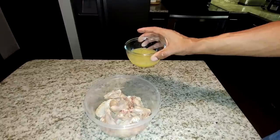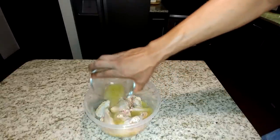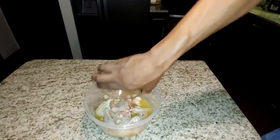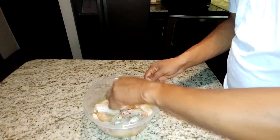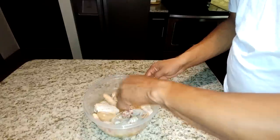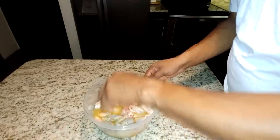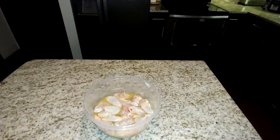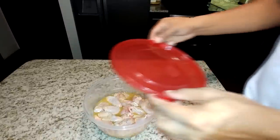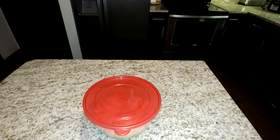Now we're going to pour the lemon juice evenly over the chicken and take a spoon to press down and get all the chicken submerged into the lemon juice. If you have more chicken than I'm using, you'll need to use additional lemons because you want all your chicken submerged. After that, cover the chicken and we're going to marinate it overnight.